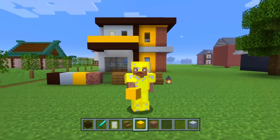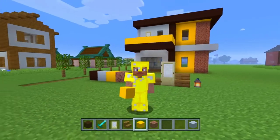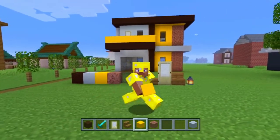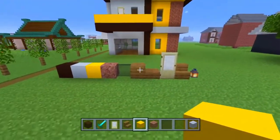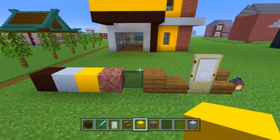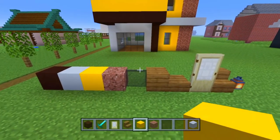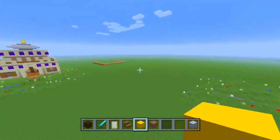Good day everybody, my name is FlyingCow1 and in today's tutorial I'm going to be showing you how to build this modern Indian house that you can see right behind me. These are all the blocks that you're going to be using, so pause the video and go collect all these blocks if you're going to be building along with me, and let's get into the tutorial.